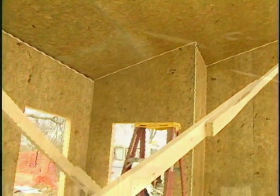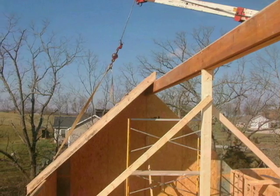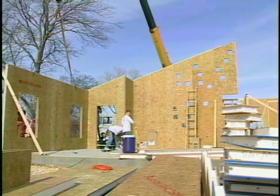SIP roof panels allow for large rooms with great open areas. Roof trusses are replaced by a ridge beam and the SIP panels will span from ridge to eave. You can also use SIPs for a flat ceiling and stick frame your roof over the panels, which will help keep your envelope smaller and more efficient.